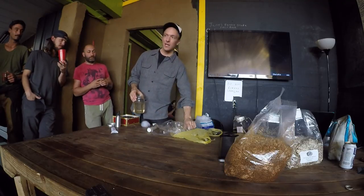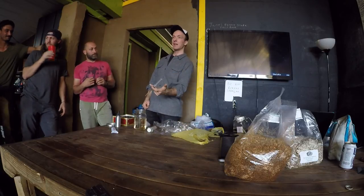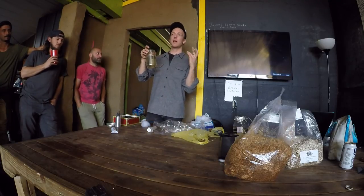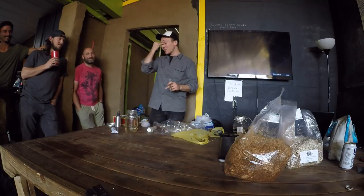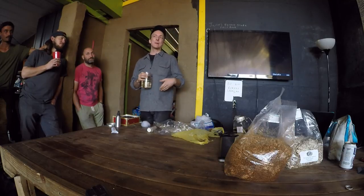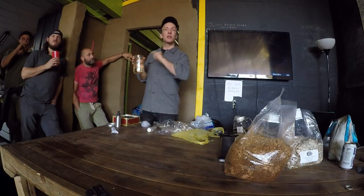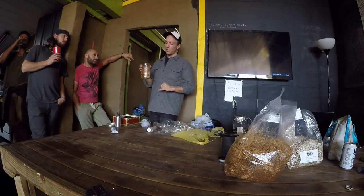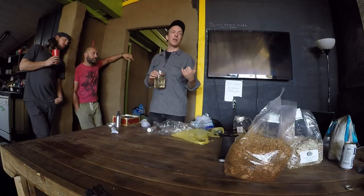While waiting for your syringe to arrive, make up your sugar water liquid culture media. You'll take the syringe and expand it — using it as seed to inoculate more jars of sugar water — so you end up with an abundance of liquid mycelium to spray on your substrate. For the recipe I often use: for every pint of non-chlorinated water — filtered, good clean water, not distilled since you want minerals — add one tablespoon of light malt extract from the brew shop.